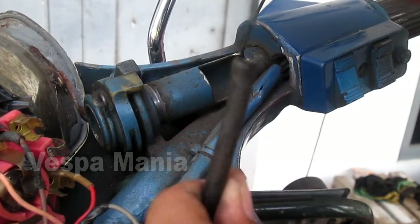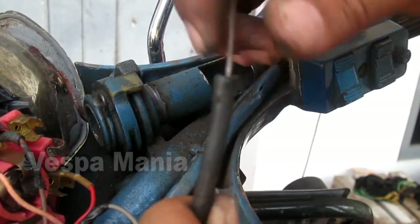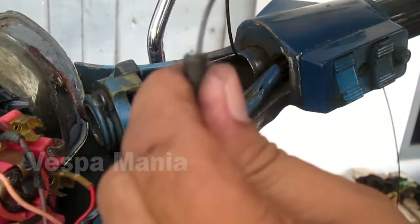Kemudian kita masukkan ini ke kabel luarnya atau selang, kemudian kita masukkan ini.